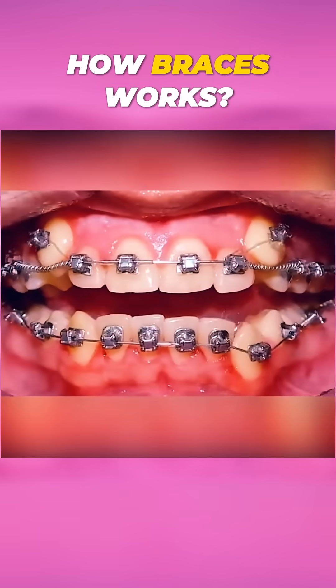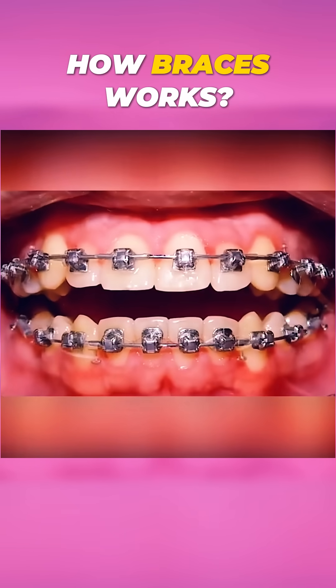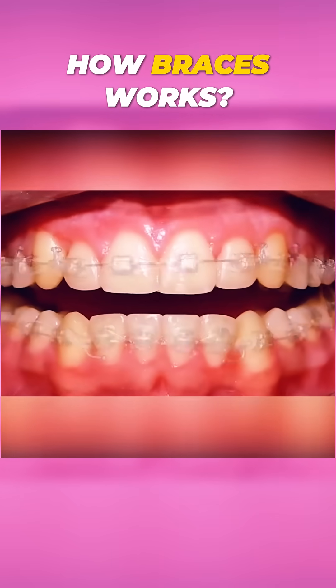Ever wondered how braces straighten your teeth? Braces fix misaligned teeth using brackets, wires, and bands.